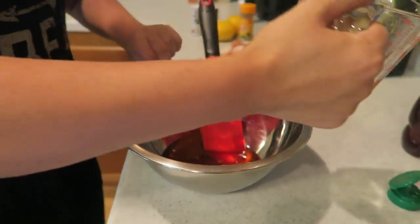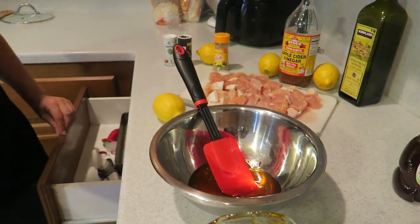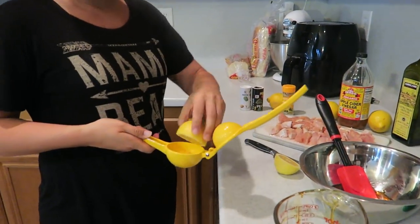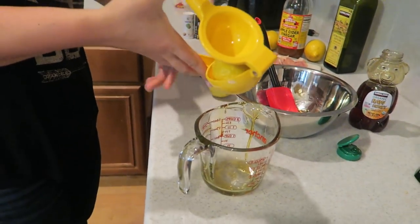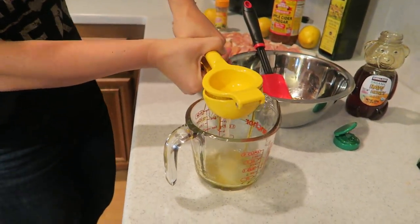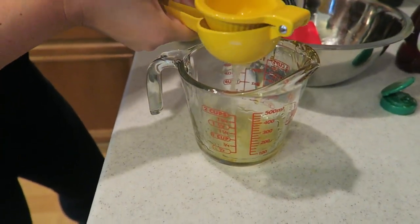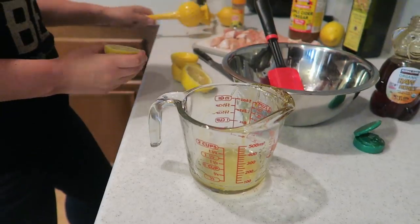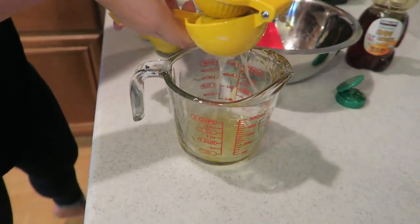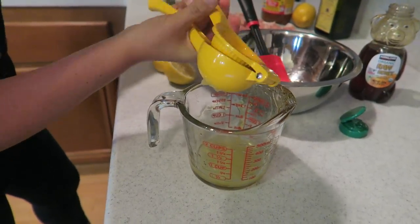Now we're going to do a fourth cup of lemon juice using freshly squeezed lemons. We've got our lemon squeezer — love this thing, no seeds get in. We squeeze until we get a fourth cup, which took about a lemon and a half.